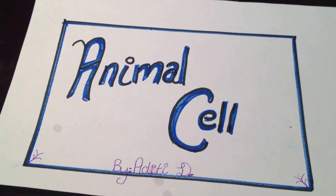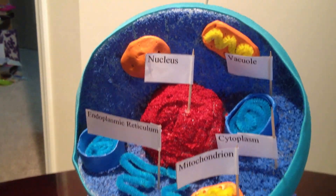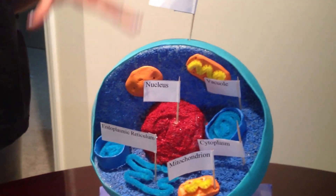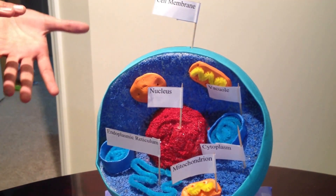This is my fifth grade animal cell project. To make the cell, I bought a styrofoam ball from a craft store and cut one-fourth of it off so I can show the inside.